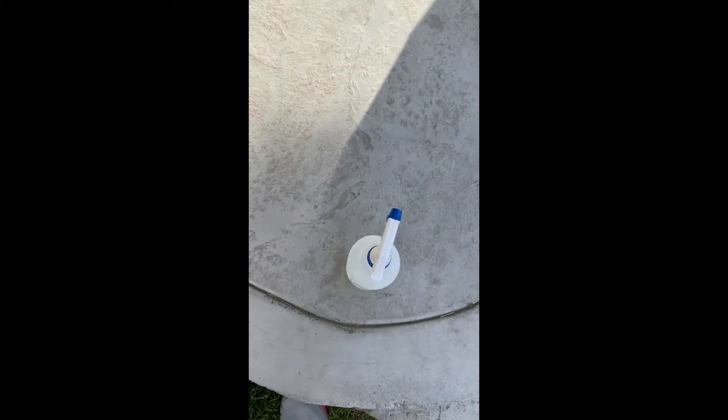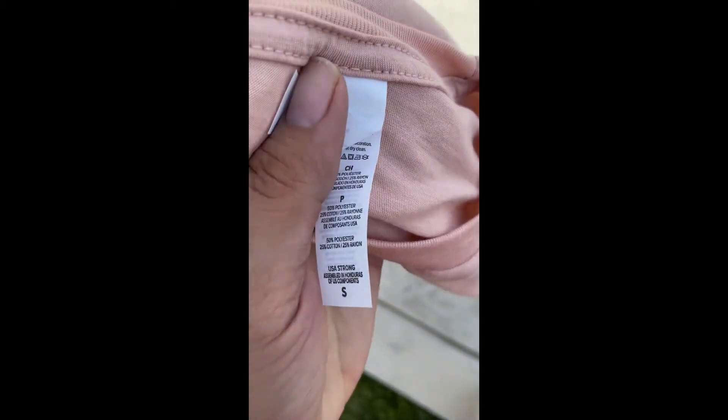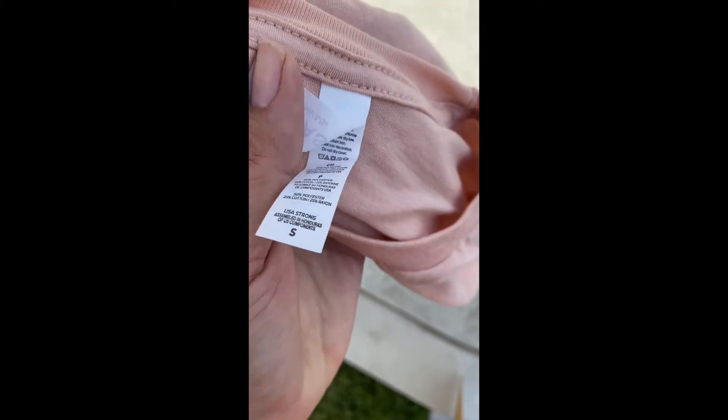Today we're going to try out this bleach method. We have a piece of foam to hold a cake and we have 100% concentrated bleach and our shirt, which is a Bella and Canvas — 50% polyester and 25% cotton. Let's see if this actually picks up the bleach, because I know only 100% cotton shirts pick up bleach really well.